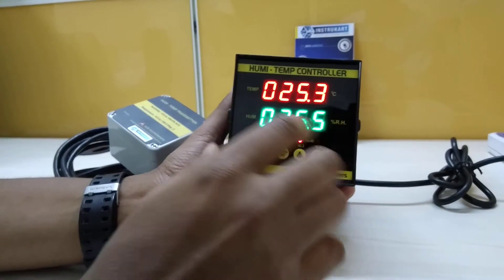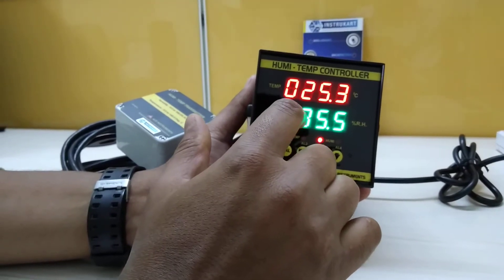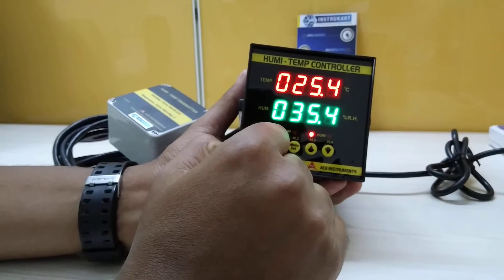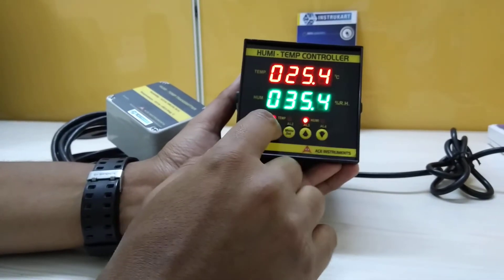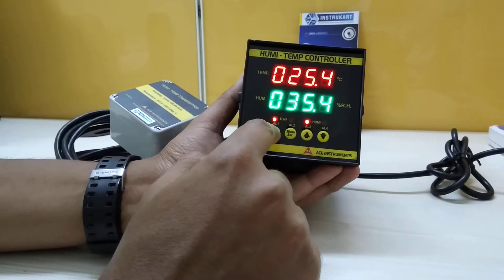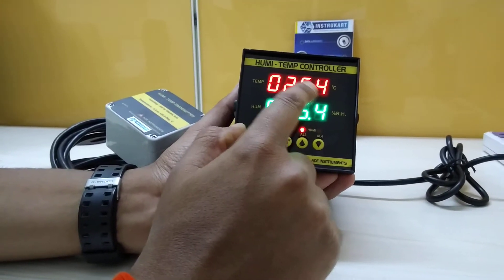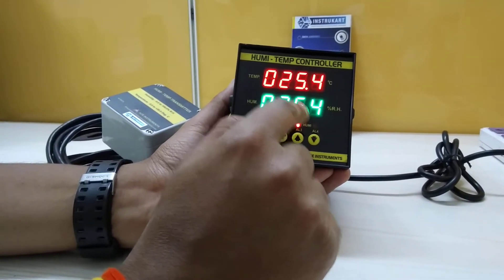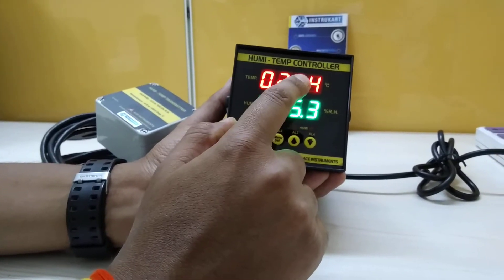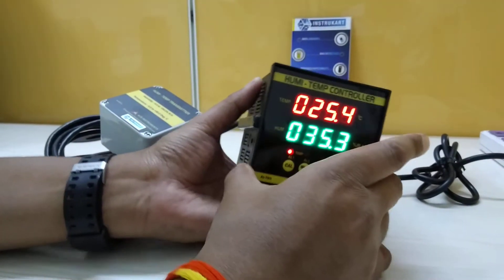This humidity temperature controller will have the temperature reading and humidity reading on a four-digit, seven-segment display. It will have four front keys, user-settable, basically to set the low and high for temperature and low and high for humidity. It has two relay set points for temperature and two set points for humidity.